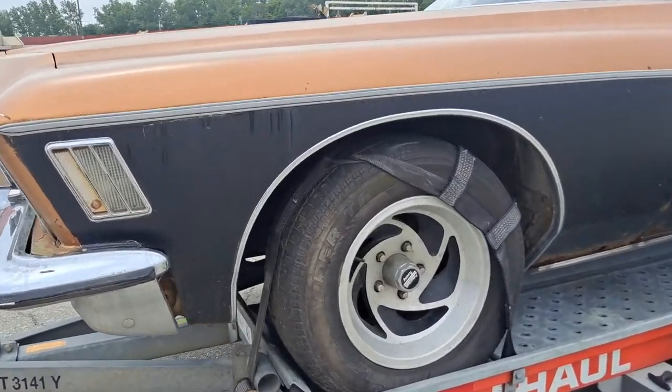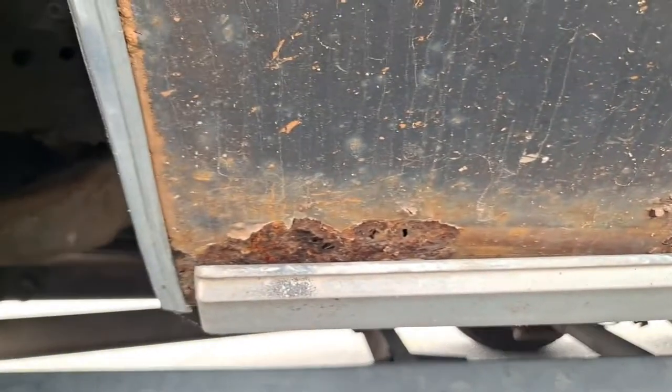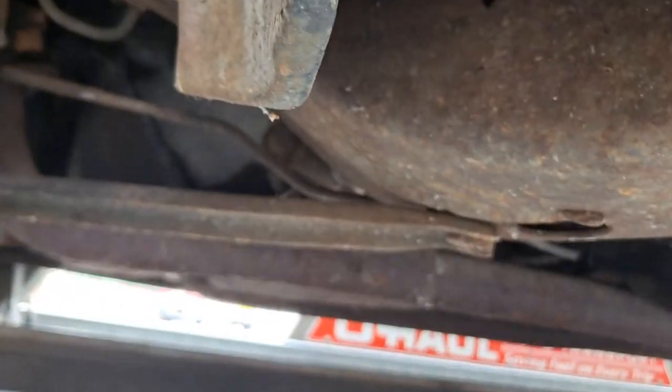Here's another Boattail. Pretty nice little car, needs some body work done to it. I'll show you guys all the damaged areas. Underneath, the frame is pretty solid — the frame has no rust issues at all.